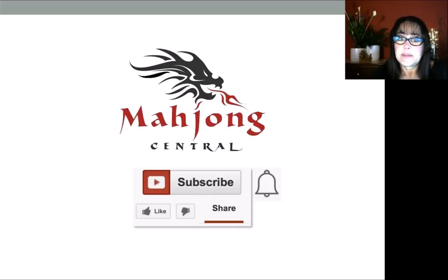I invite you to subscribe to my channel — click subscribe, then click that little gray bell. That way you'll get notifications when I post new videos and you won't miss an opportunity to learn a new strategy or pick up an insight to the game that could give you an advantage at the table. Between now and the next video, may all your picks be keepers.